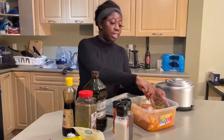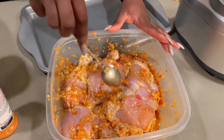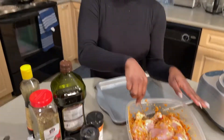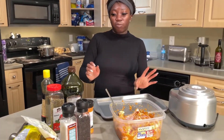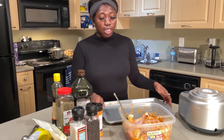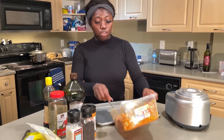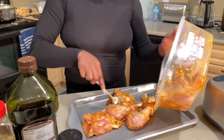We've already finished blending all the ingredients and now we've mixed it together with the chicken. So now we're going to heat the oven up to 400 and let it preheat. And then after, you bake it for 350 degrees until you can see golden crisp, then you take it off. So now we're going to put it in the baking pan.